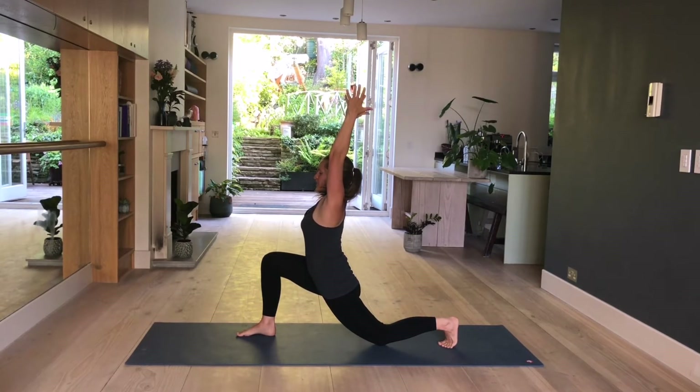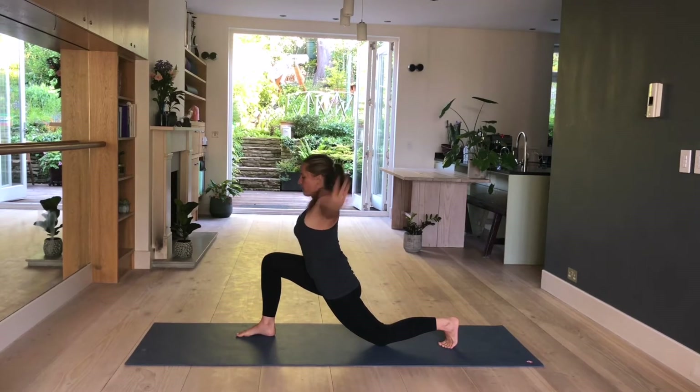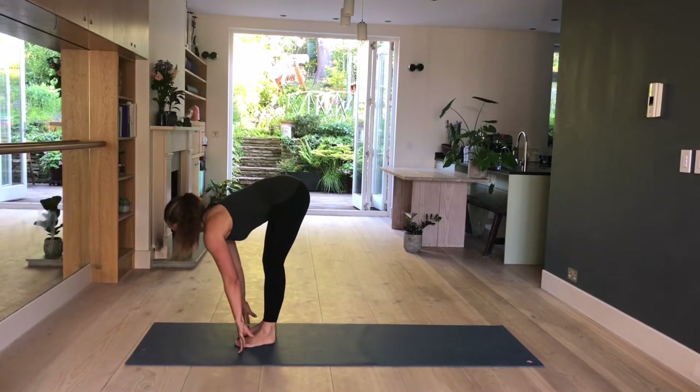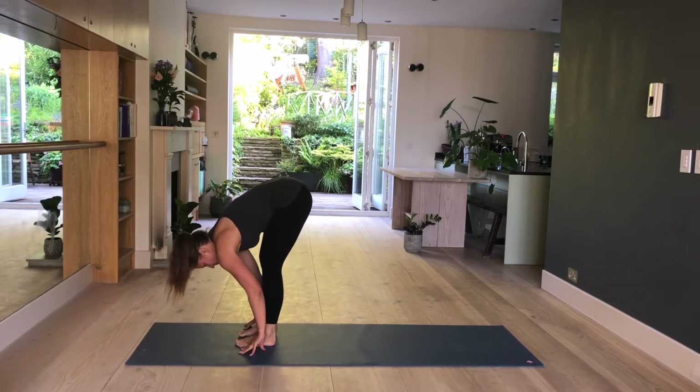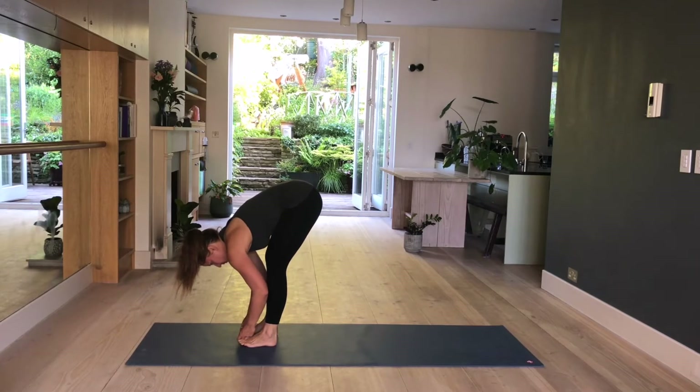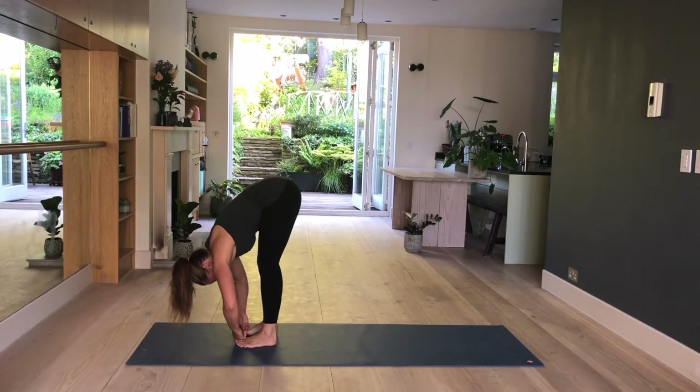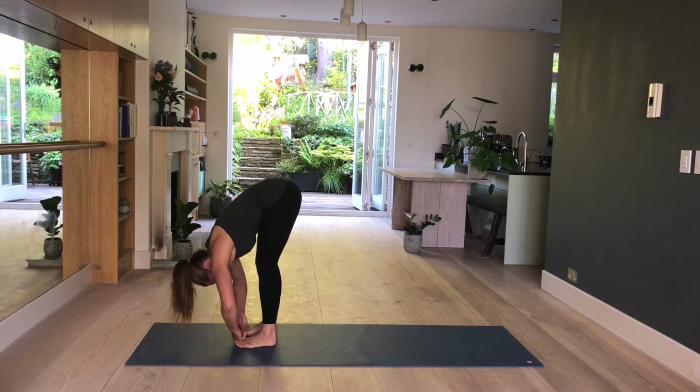Hold here for three more. Two. And one. Fingertips come onto the mat, back toes are tucked under. Lift your knee up, take a step forward. Inhale. Lengthen. Exhale. Fold. Stay here. Have your feet a little bit apart, about hip distance. Pick up your big toes — middle index finger and thumb. Lengthen. Inhale. Exhale. Fold. Relax your head down, elbows are bending to the sides. Hold here. Maybe shift the weight forward, maybe straighten your legs a little bit more. Press your big toes down. For three more. Two. And one. Release.